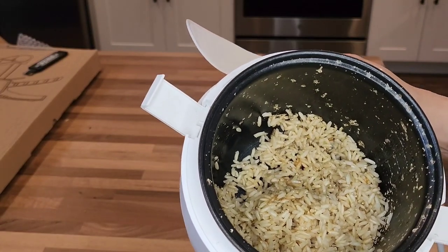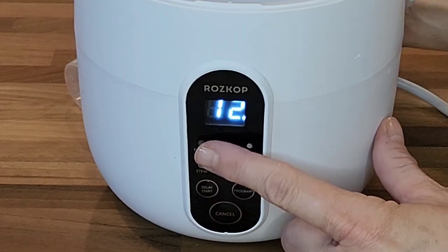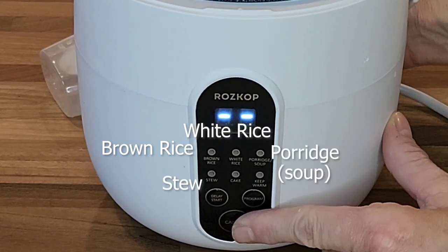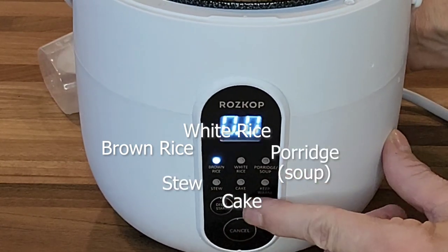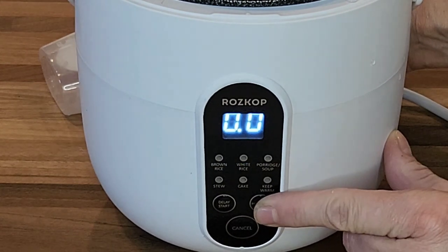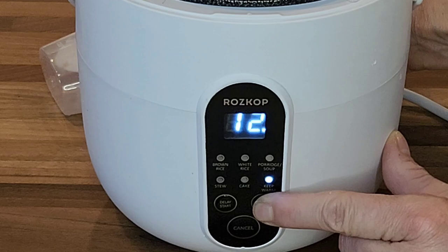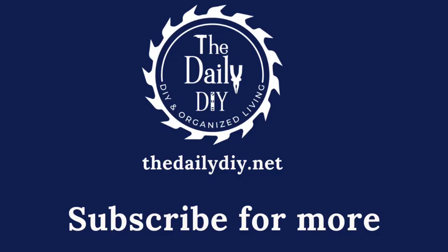And there we have some easy fluffy brown rice. This does have other cooking functions: brown rice, white rice, porridge or soup, stew, cake, and of course the keep-warm function. There's also a delay start, so you can set the timer for this to start an hour or two later and it'll be good to go whenever you need it. You can find all of the links for these down in the description.